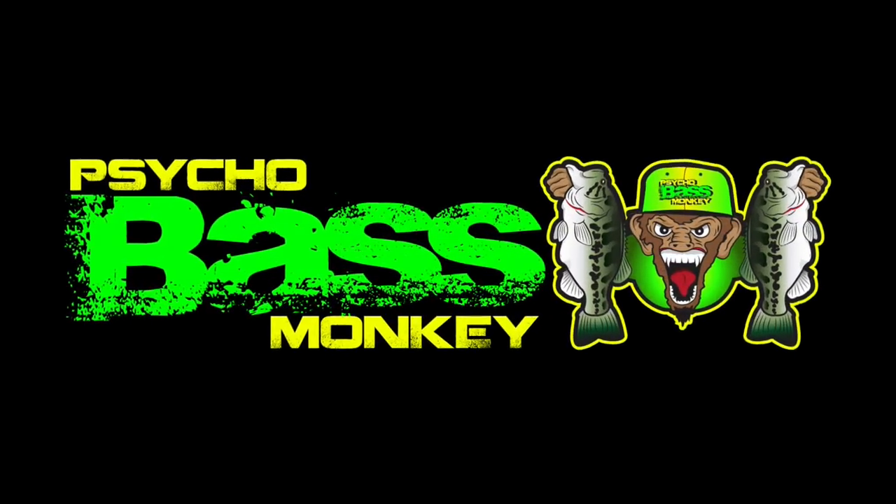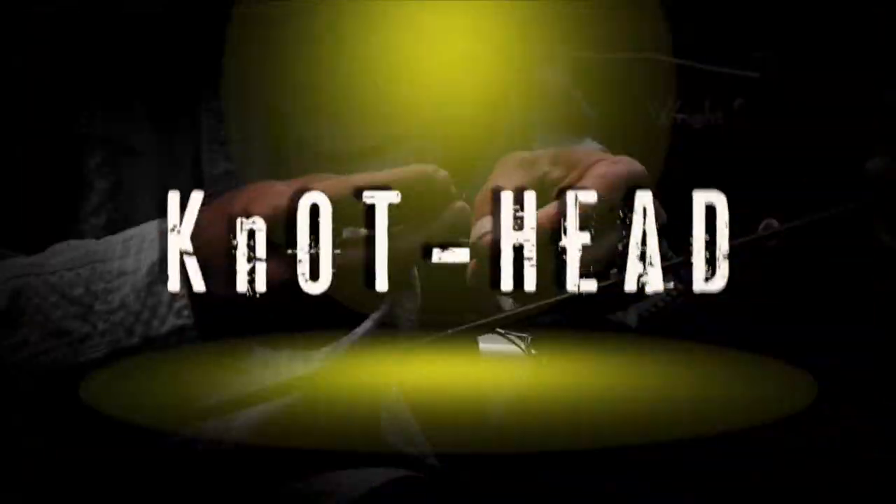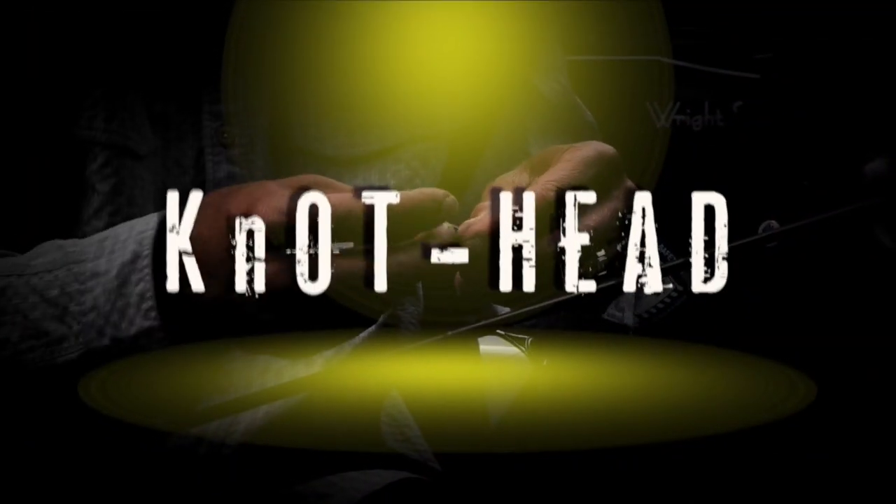You're watching Psycho Bass Monkeys. Hey guys, FLW Pure Pro here, Casey Martin.